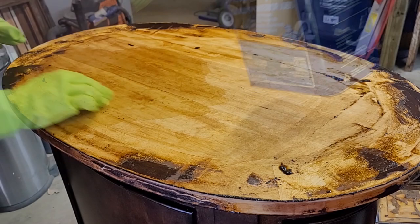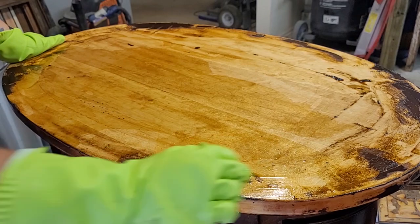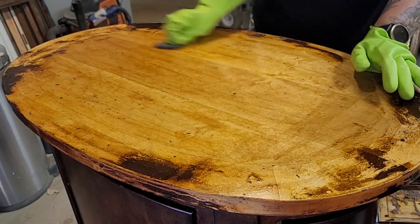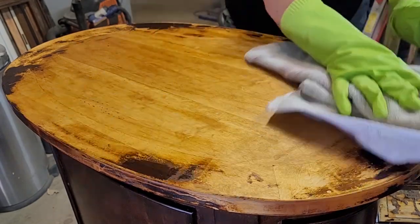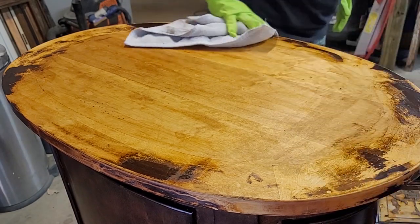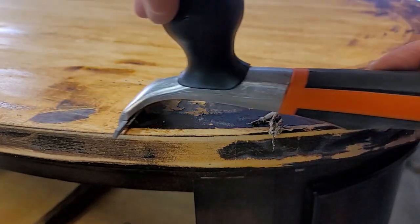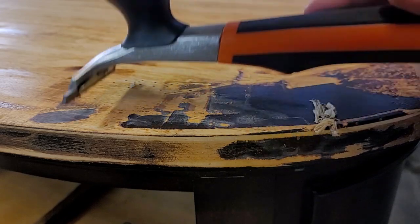I pour a generous amount on. This is another chemical, so make sure you're still wearing a mask, that it's ventilated, and that you are wearing gloves. I'm using super fine grade steel wool here just to rub off any remaining stripper, and then I wipe all that away with a cloth and let it dry. Once it's dry, I do use my carbide scraper to scrape the few areas where there is still a lot of the old finish on.